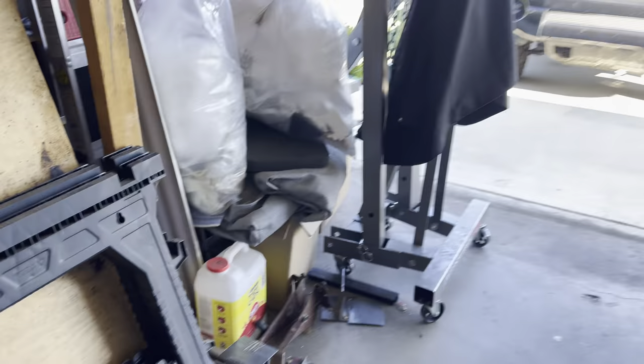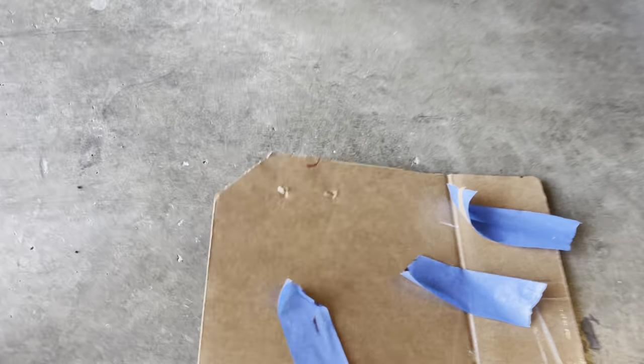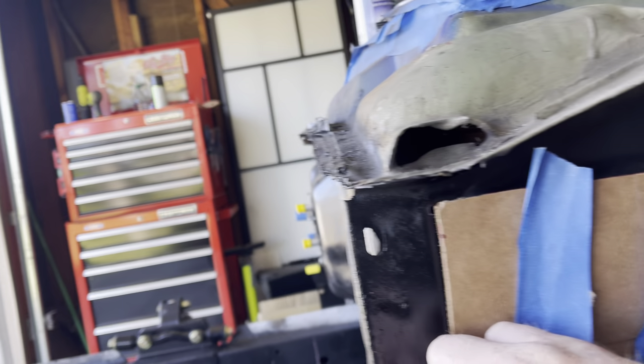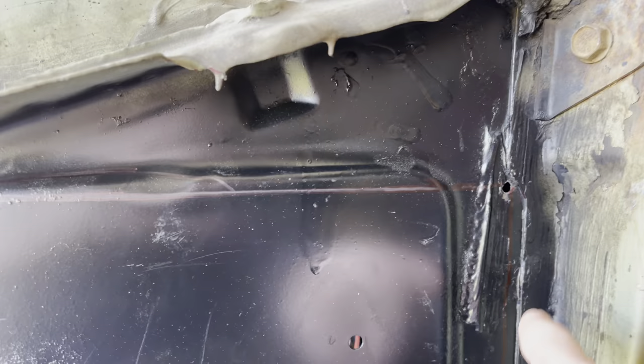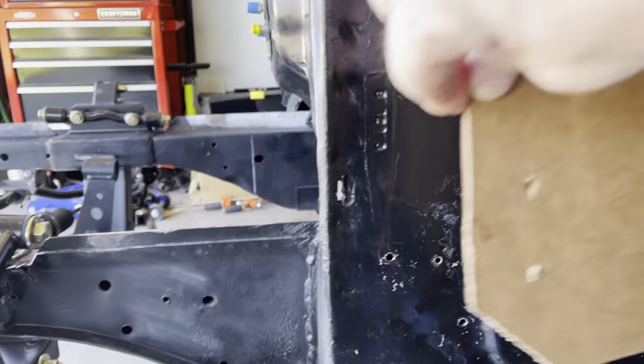What I've done is made a mold out of cardboard, taped it up here, and poked holes in each of the corners — you can't see my finger — poked holes in each of the corners where this goes.